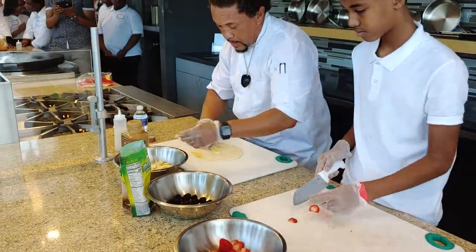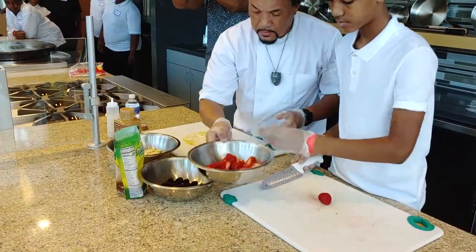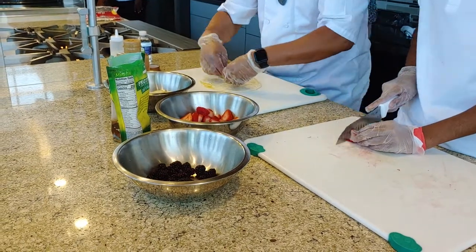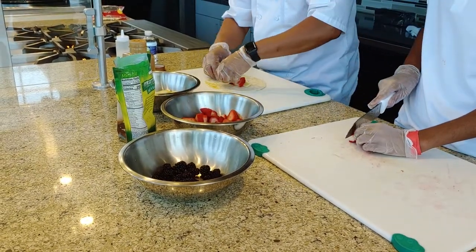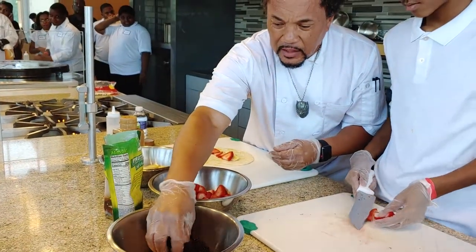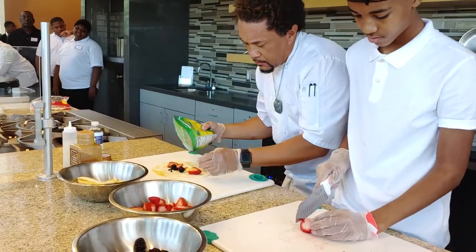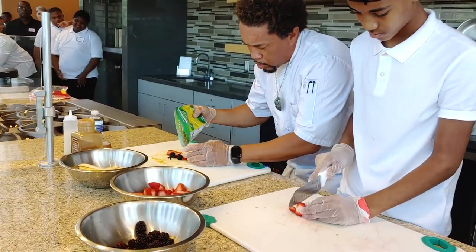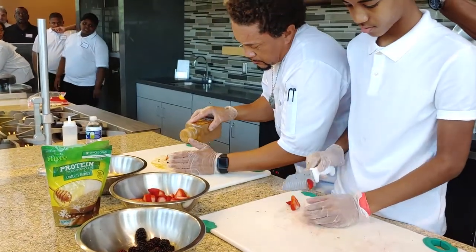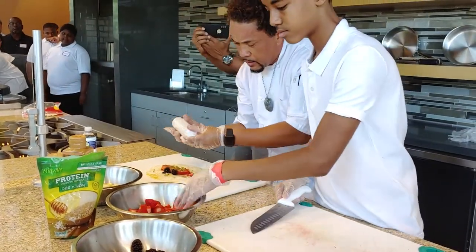First you're going to layer a couple of bananas down, then a couple of strawberries. My colleagues have been on me for about three weeks trying to get me to make these for them. I'm going to add a little granola for a little texture variation, a little cinnamon — it's a special type of cinnamon, but it's still cinnamon — and a little special sauce.